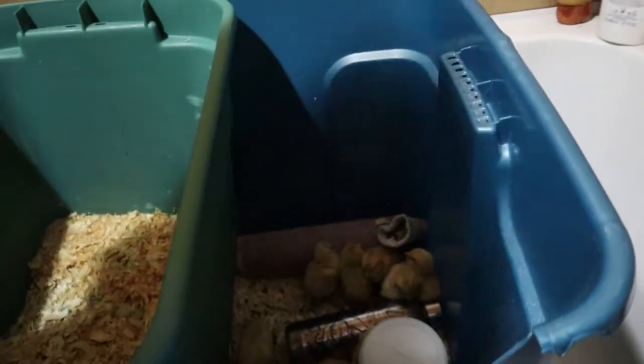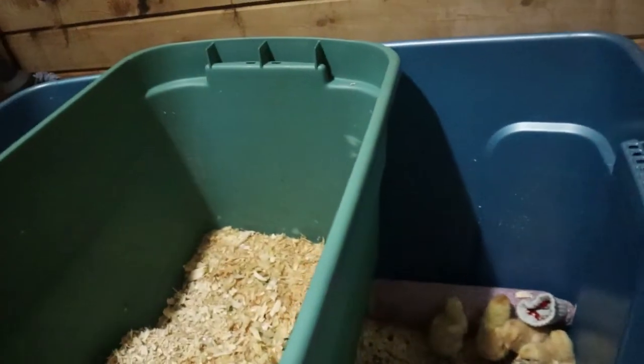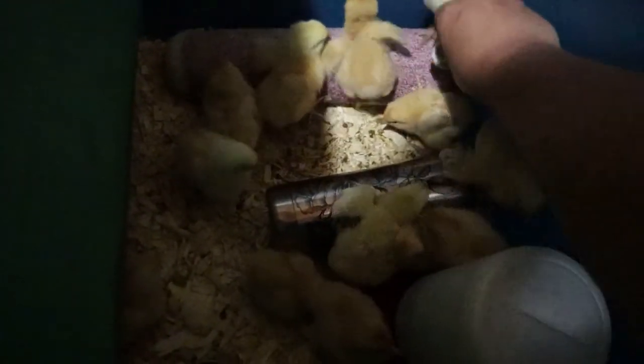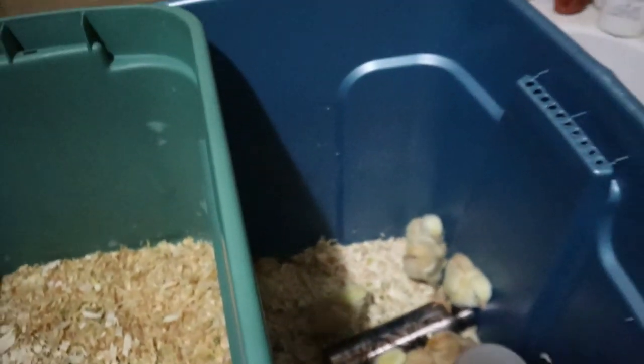They're still chirping, so that's a good sign. The thermos is still warm — that's good. I'm going to boil up some more water and put it in there so they have more warmth. Going forward, I didn't want to use the heating pad overnight because I wanted to monitor how warm it got first.